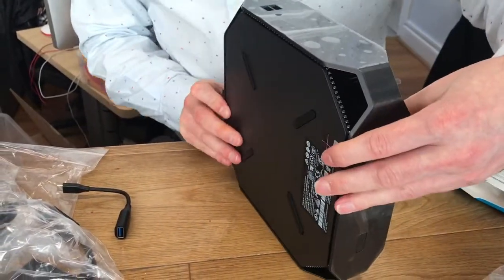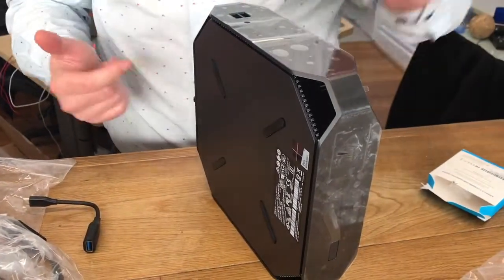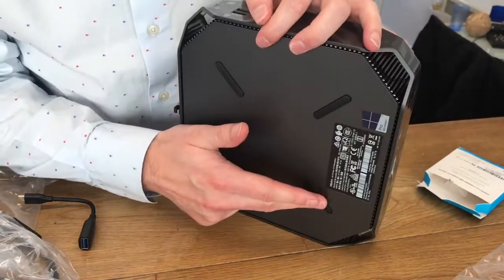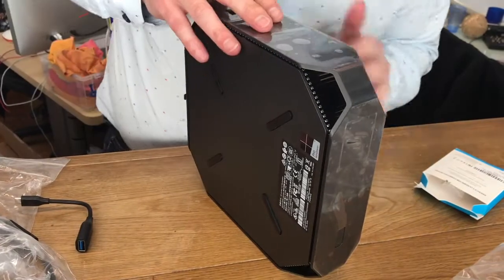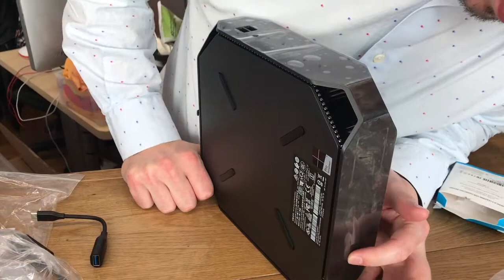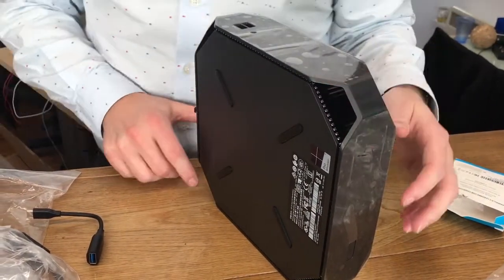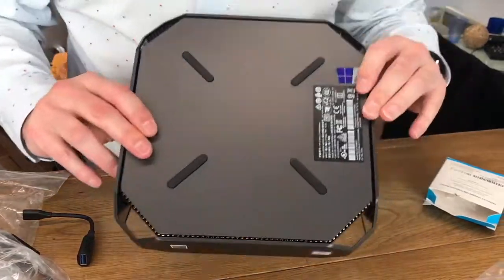If you're going to stand it upright — which I presume you can do, although there's no rubber feet like there is on the bottom — you could stand it upright like that. You've got USBs at the top, USBs at the back, and your button at the bottom there. Kind of makes sense to do that, but it's a shame they didn't include that in the design.